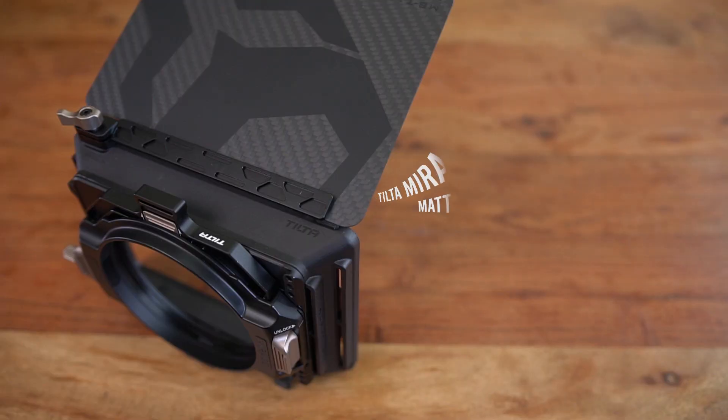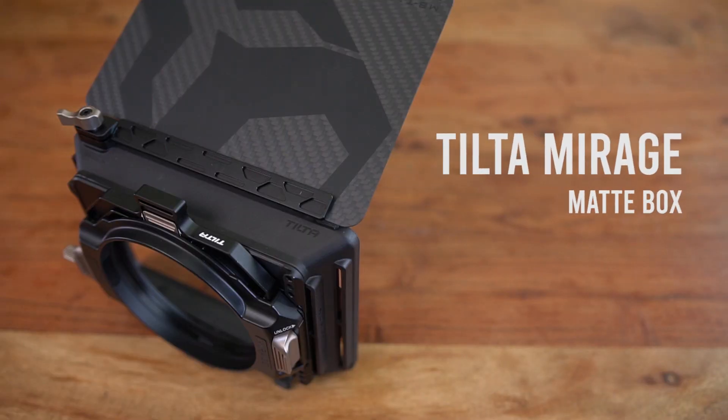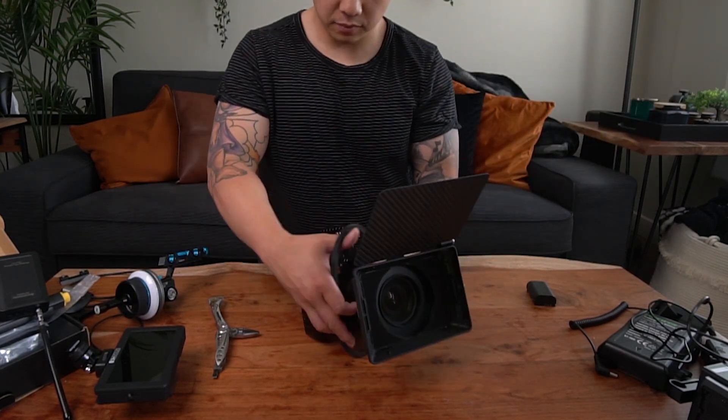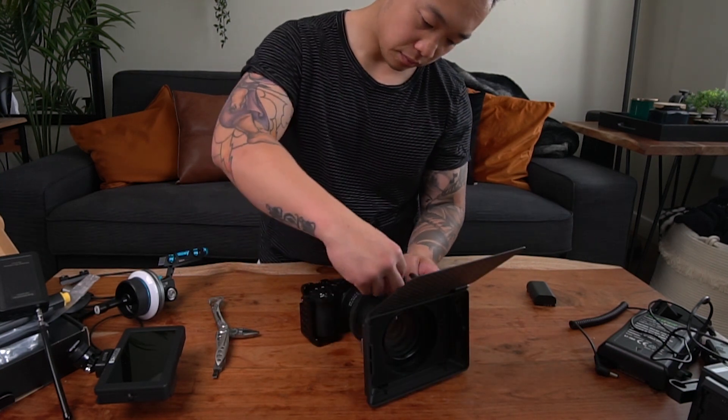I got the Tilta matte box. All this is actually covered in another video for my cinema rig, so you guys can go watch that other video first if you want to know about the a6500 cinema rig.